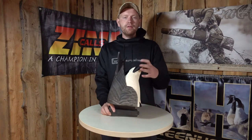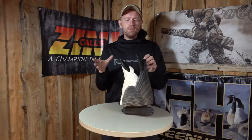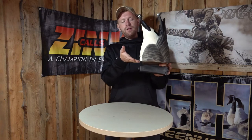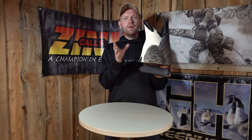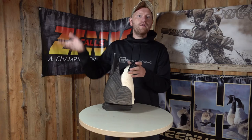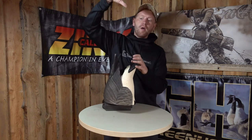Hi guys, I'm Rasmus, and this is the GHG Canada Goose Butt-Up. The whole meaning about this is it's a floating decoy where you can only see the back half of the Canada body, and it's of course meant to look like a Canada Goose that's feeding under the water, so we all know that they dive down and have the butt up.